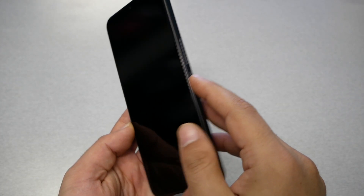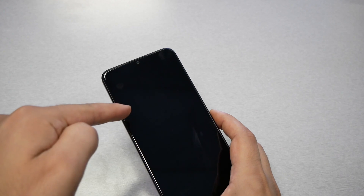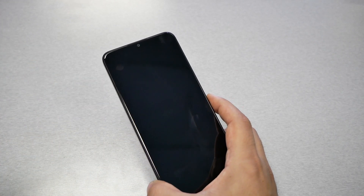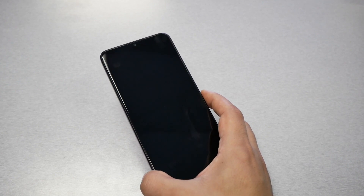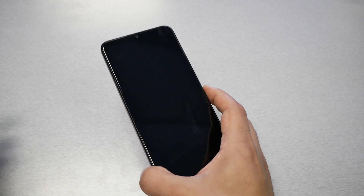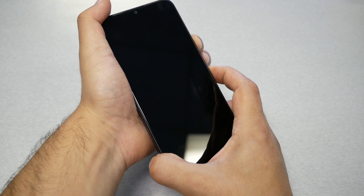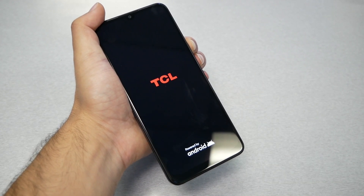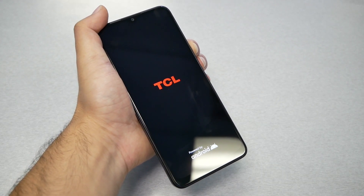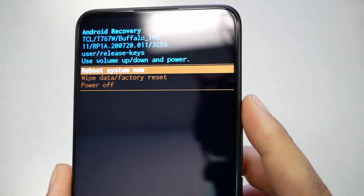For the second step, you'll need to use two keys: the power button and the volume up button. Press these two keys together at the same time until you see the TCL logo. Once you see the TCL logo, release your finger from the power button and keep pressing the volume up. Hold both until you see the TCL logo, then release power and continue pressing volume up until the recovery menu appears.